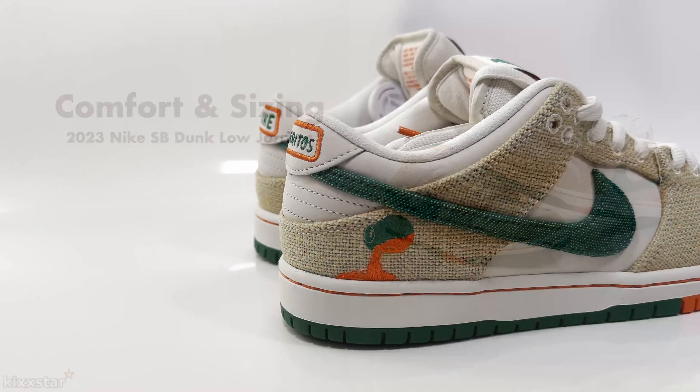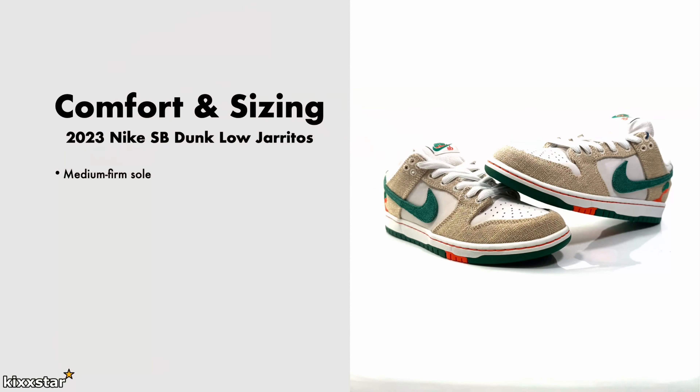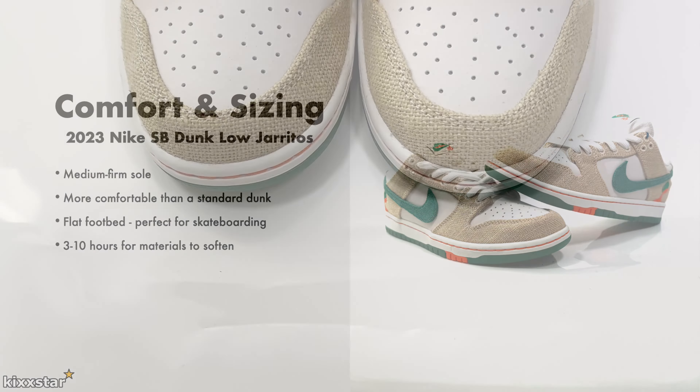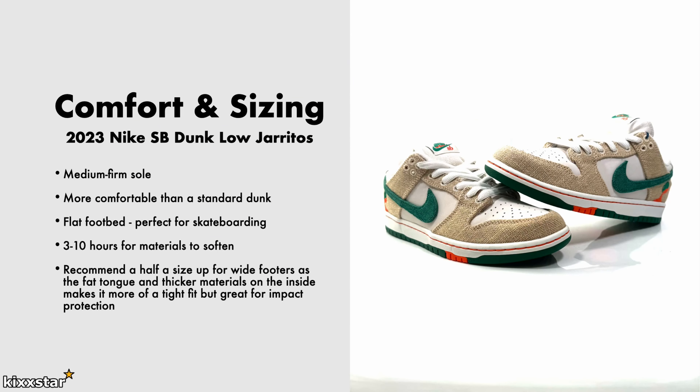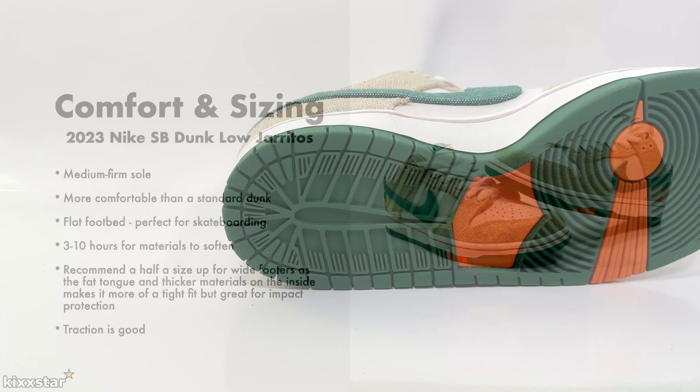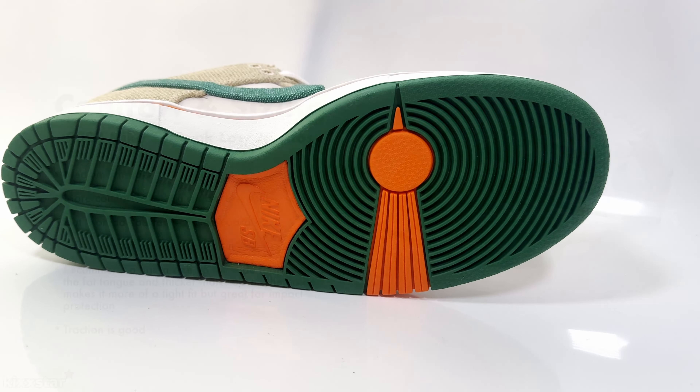On comfort and sizing, these have a median-firm feel — much like any other SB Dunk. Don't expect plush comfort, but they're still okay on foot and not a bad shoe to wear. Because of the tech inside, I think they're more comfortable than a standard Dunk. I'd say you need about 3 to 10 hours for the materials to soften, and once they do it feels even better. I'd recommend going up half a size for everyone due to the thicker materials and the fat tongue. Traction is good but not perfect, and you will wear the outsole out quicker than other trainers.